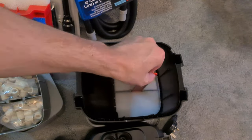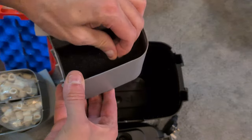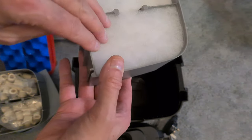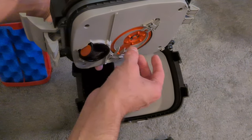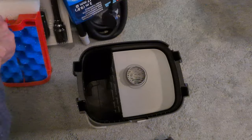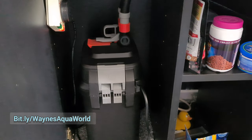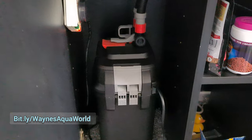Below that we've got the filter layers - the first one the water hits is a coarse pad, though it's actually a little bit fine, and then there's a polishing pad over by the outlet where the water comes in. To see more videos I'll put links in the description, along with my website. Thank you.